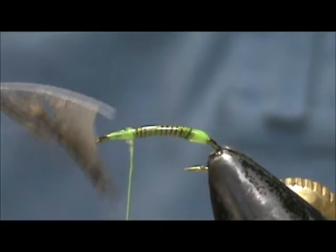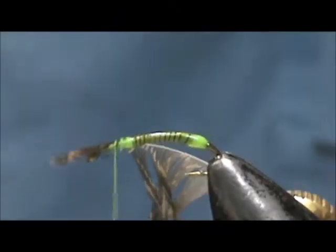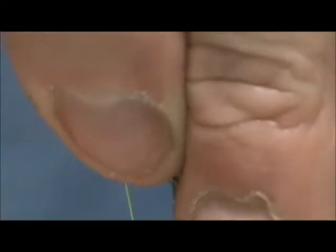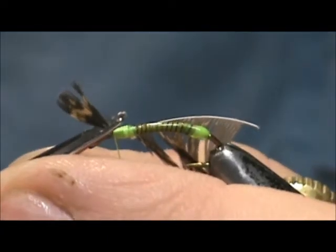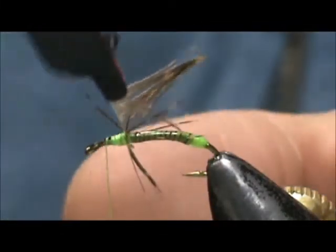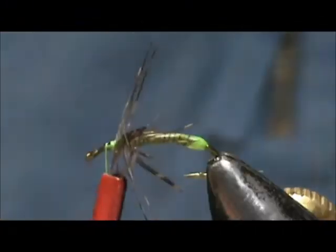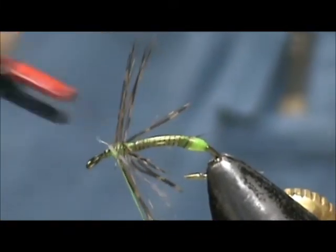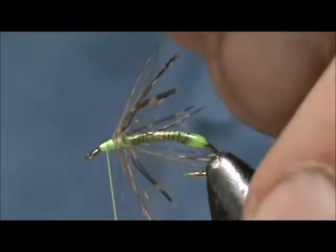Now I'm going to take an English grouse soft hackle and I'm going to tie it in by the tip — I removed one half of it. We're going to wrap that hackle. And this one I'm not going to have to remove anything.